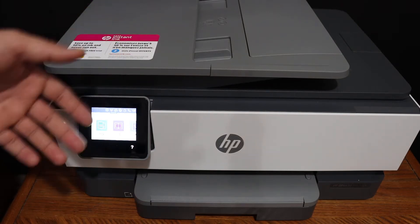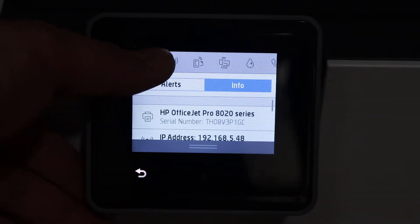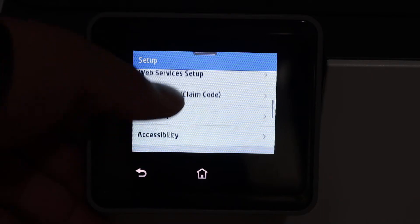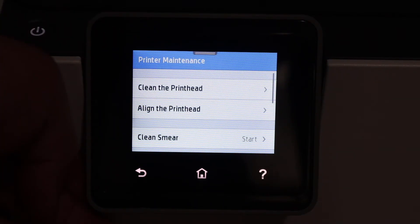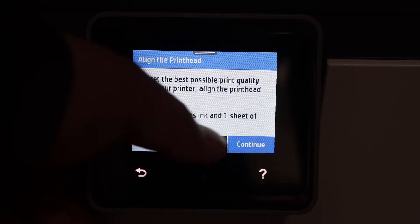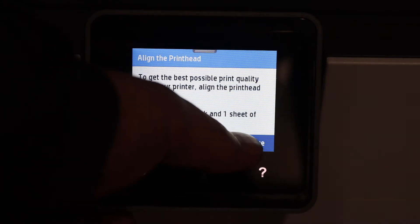The first step is to switch on the printer and go to the display panel, scroll down the top bar, and click on the settings icon. Look for printer maintenance, then click on align print head. Click continue and go through all the steps, clicking the continue button.